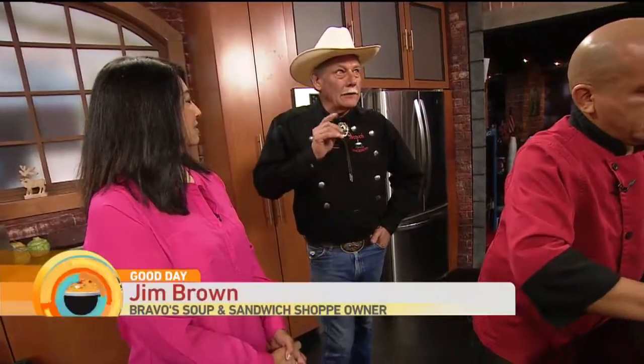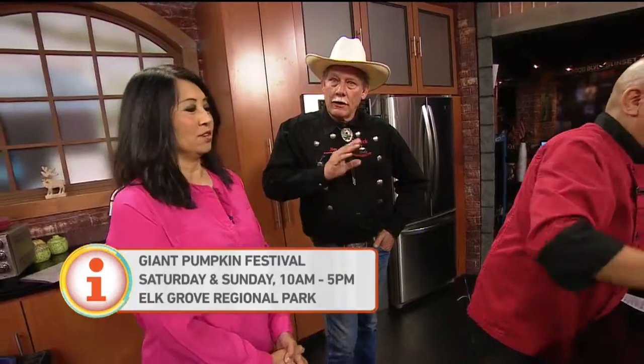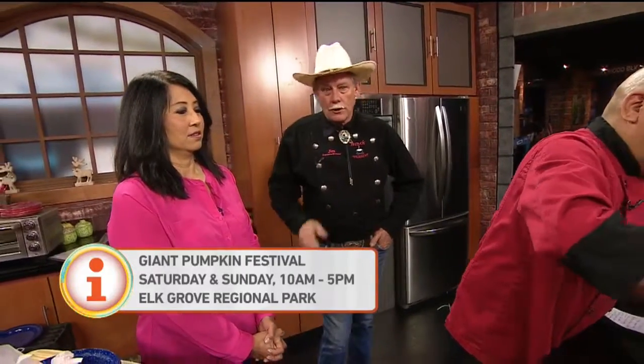We are going to be doing a cooking demonstration down at Elk Grove Pumpkin Festival tomorrow and on Sunday, from 10 to 5 p.m. We are going to be doing demonstrations — they have a few demonstrations going every hour.